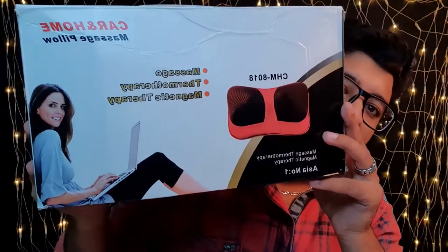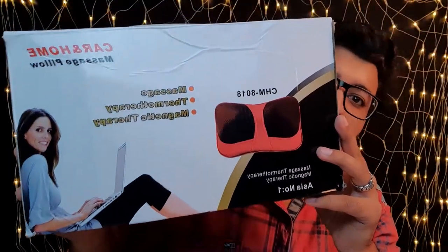Hello and welcome to another unboxing video on my channel. This time I am here with a massage pillow. The box is already broken so I'll just go ahead and show you what's inside.